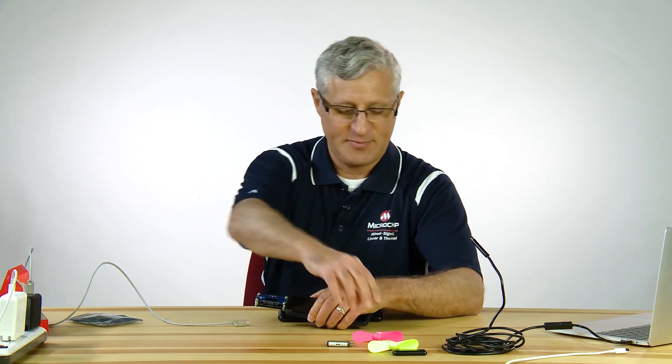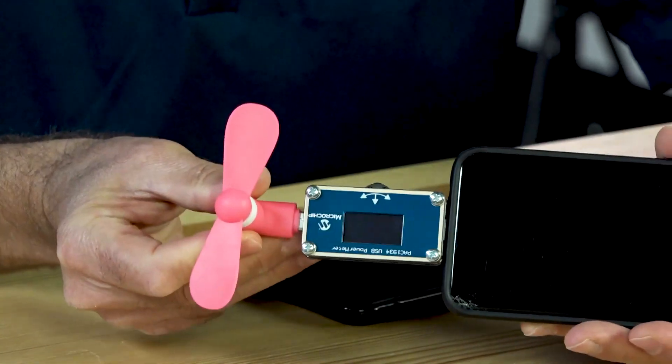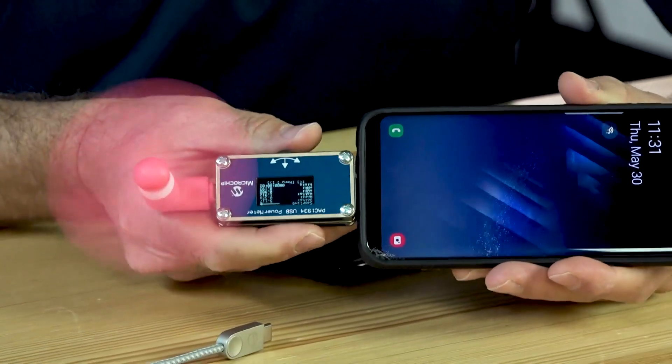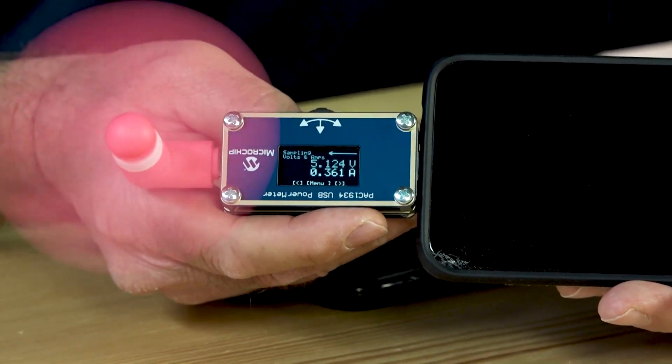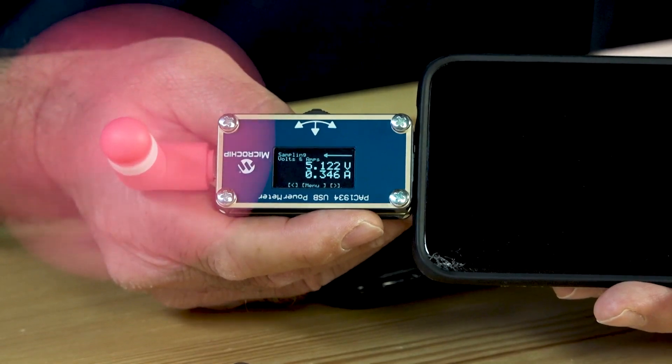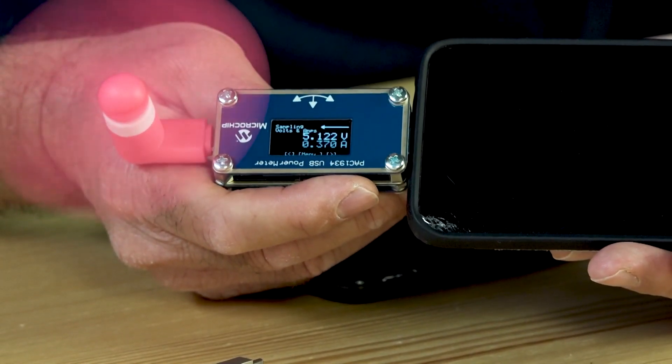Let's have some fun. I've got some toys on my desk — not only my cell phone, but also a USB fan, a flash memory drive, and a camera. It's a hot day and I want a fan. I'm curious: if I use this fan, is it going to drain my battery and to what extent? Starting up the fan and rotating the screen, I find that this fan is consuming about 300 to 330 milliamps.